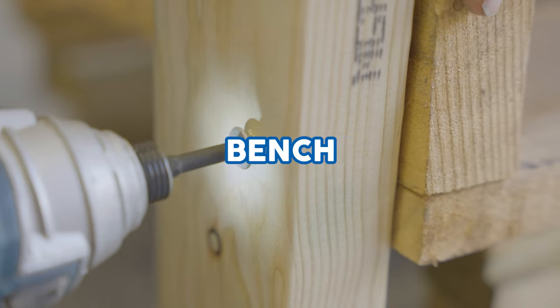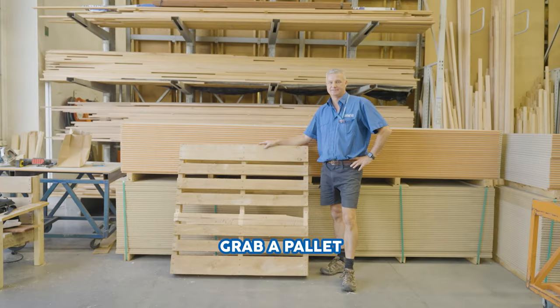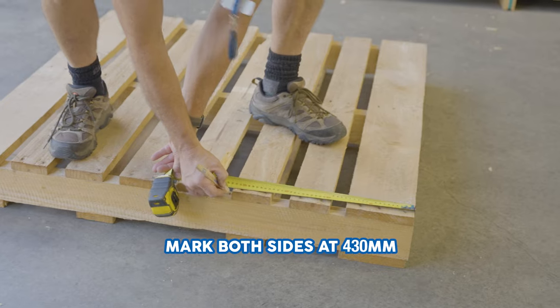How to turn a pallet into an outdoor bench. Grab a pallet and mark both sides at 430mm.